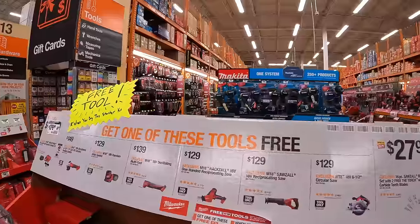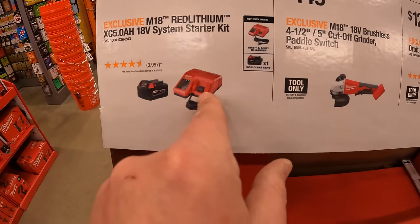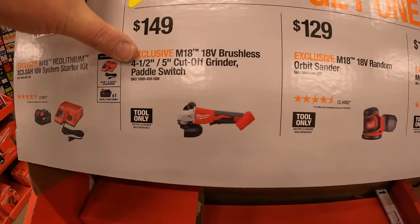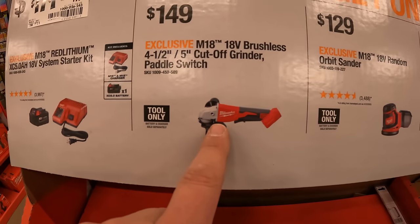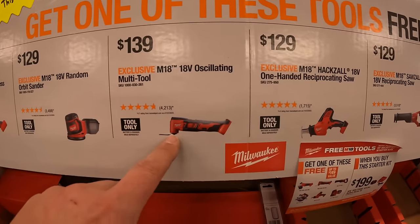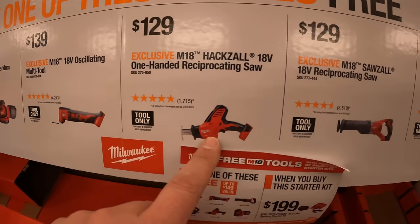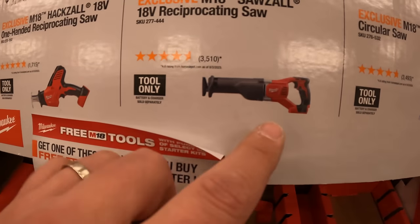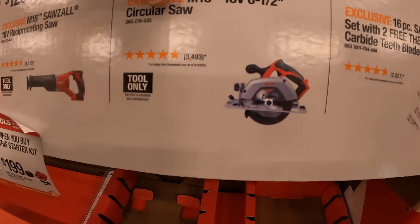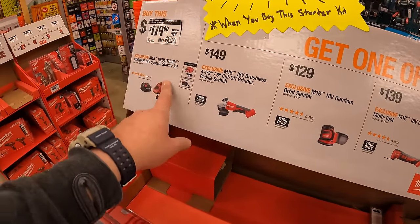They do have a deal here: buy this starter kit — a 5 amp hour battery and charger — and get one of these tools for free. The individual prices are: $149 for their 4.5-to-5-inch cut-off grinder with paddle switch (brushless), $129 for the random orbit sander, $139 for their oscillating multi-tool, $129 for their single-handed reciprocating saw, $129 for their full-size reciprocating saw — all brushed besides the grinder — or $129 for their 6.5-inch circular saw. The starter kit is $179, was $199.